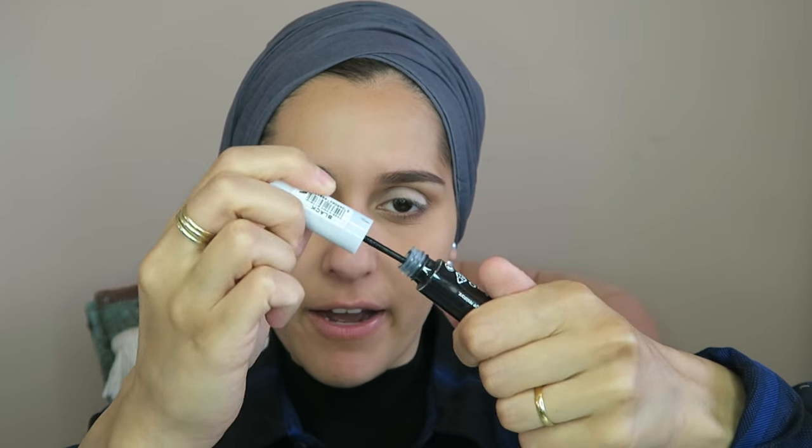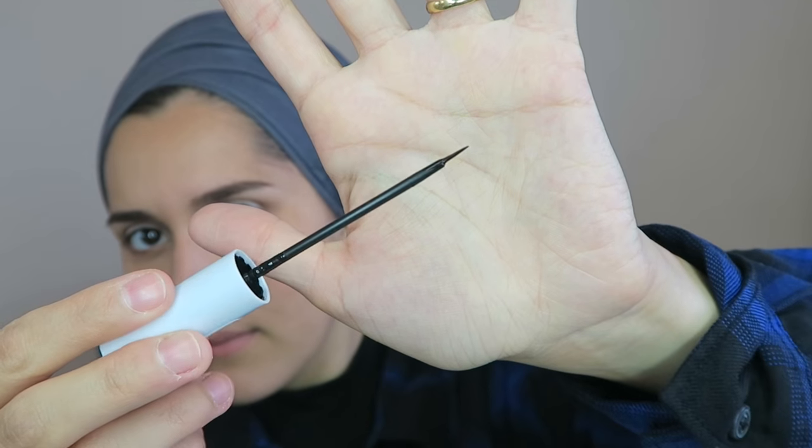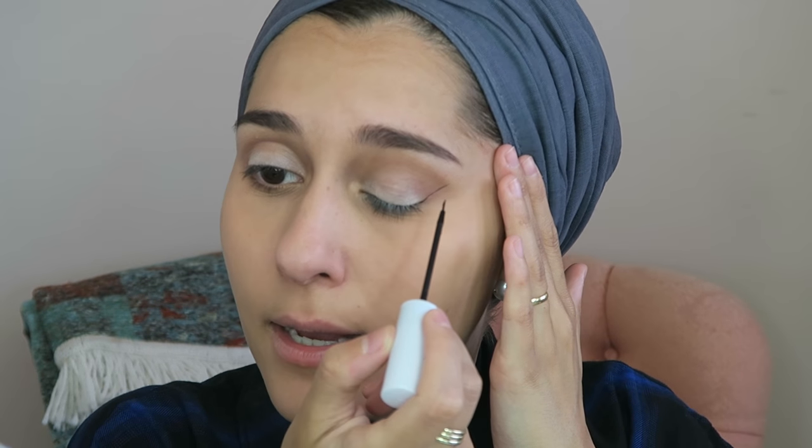The powder under my eyes has been on long enough, so I'm brushing that off now. Going in with the Natural Collection liquid liner — it's incredibly fine. I'm starting on the edge and drawing upwards, then looking down to join the end to my lid.